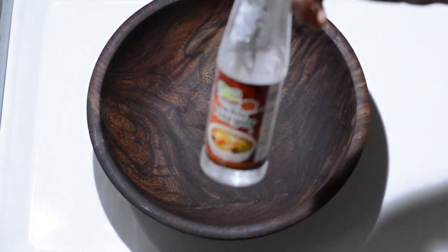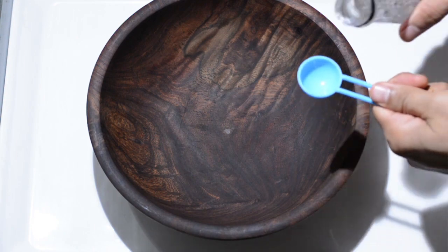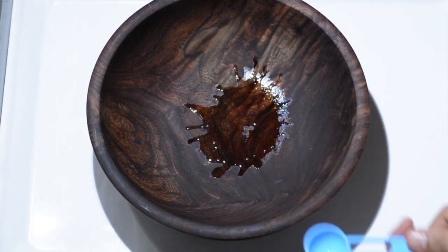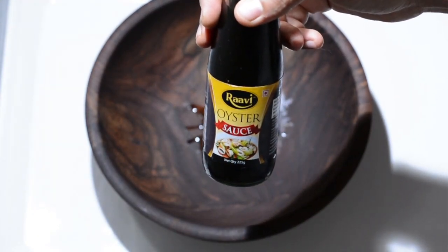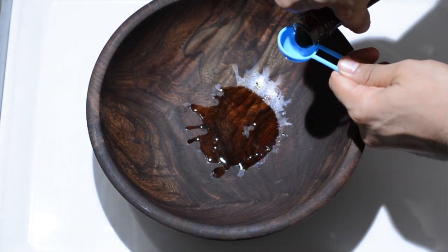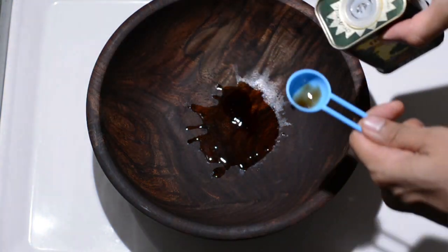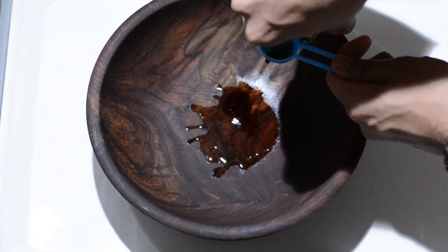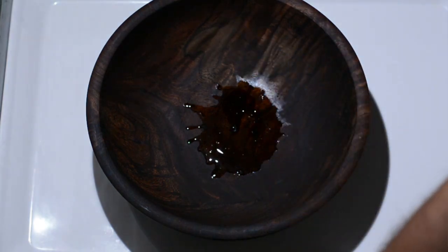We'll begin by marinating the fish. For that, we'll take half a tablespoon of white vinegar, a quarter tablespoon of oyster sauce — in case you don't have oyster sauce, you can skip this step — followed by half a tablespoon of olive oil.